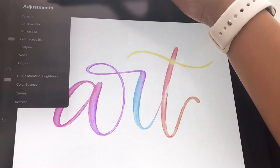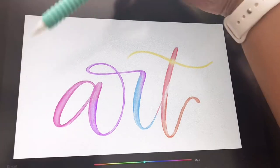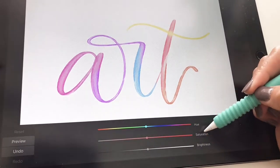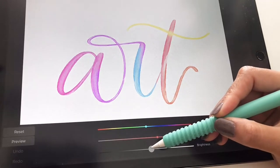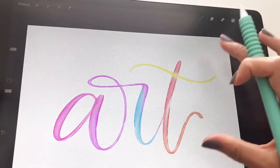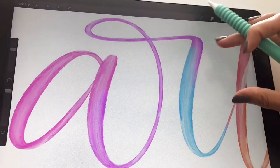This next step is optional. You can go back to the adjustments, hit Hue, Saturation, Brightness at the very bottom. I like to bump up the saturation a little and even bump up the brightness a bit — it's really all personal preference. I just feel it makes the texture pop a little bit more.